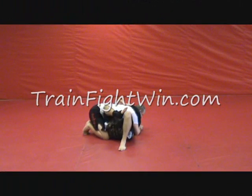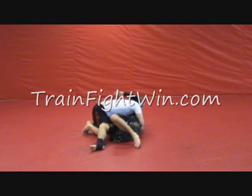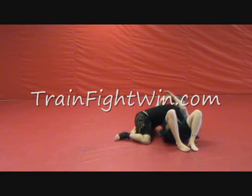Our partner has side control. I'm going to create space. He goes to put his chest down. I push over at an angle, coming up into my side control.